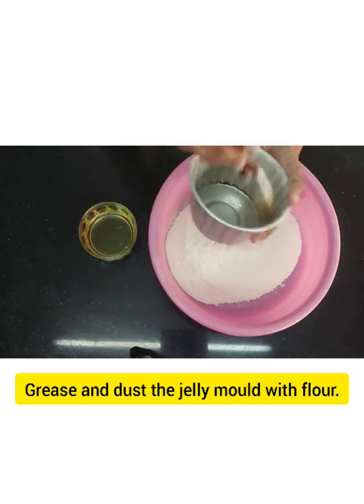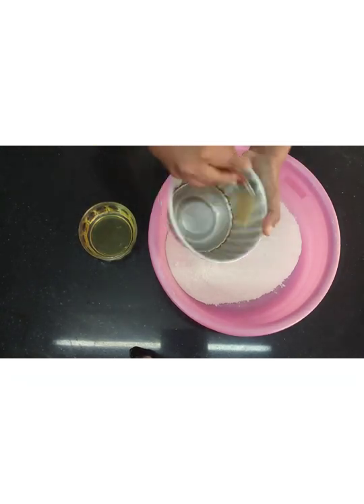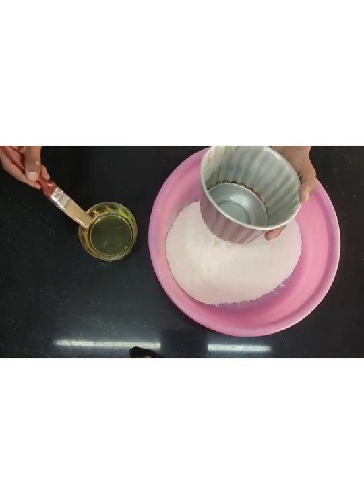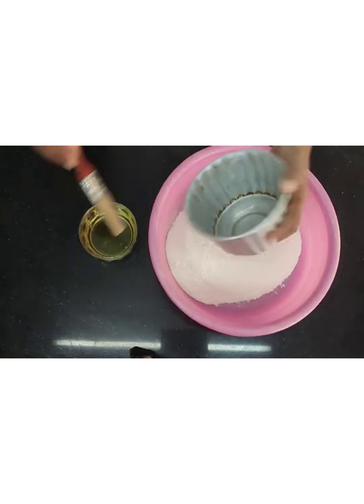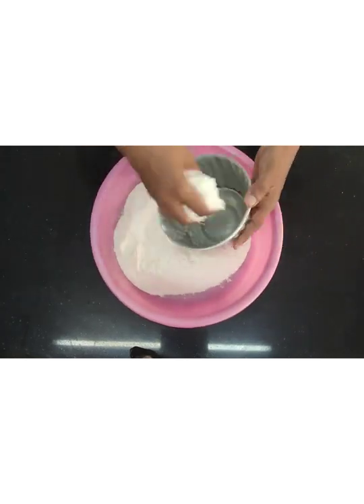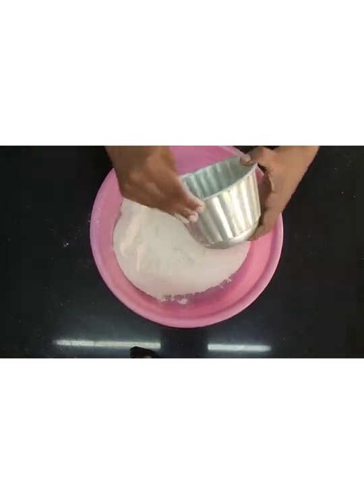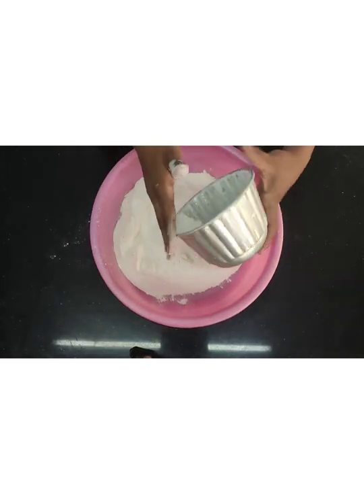This can also be prepared ahead of time. Grease the tin — make sure every nook and corner is greased; that is very very important. Then dust it with flour because we have to de-mold the pudding from this, so dusting is very very important.